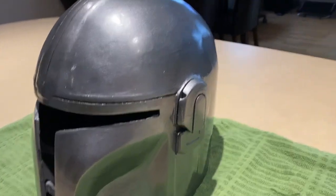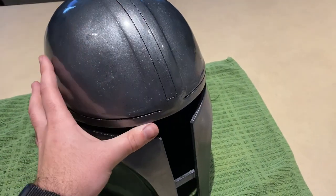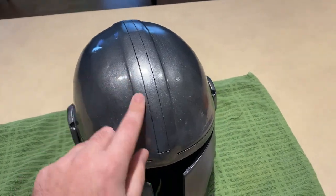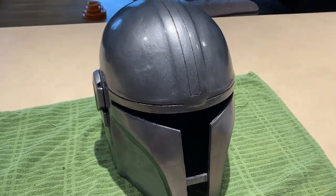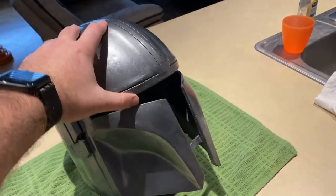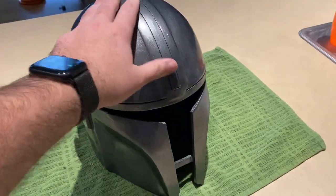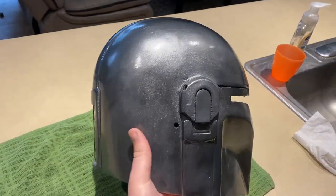After doing some on and off work for about a week, this is what we've ended up with. As a quick recap: we did a coat of primer, then a coat of Rust-Oleum dark steel paint, followed by a clear coat, followed by graphite powder, and then topped with a light clear coat to seal it and another clear coat on top for shine. I'm extremely happy with how it turned out — it looks very close to the actual prop in the show, especially on camera, for a very first attempt at large prop painting.